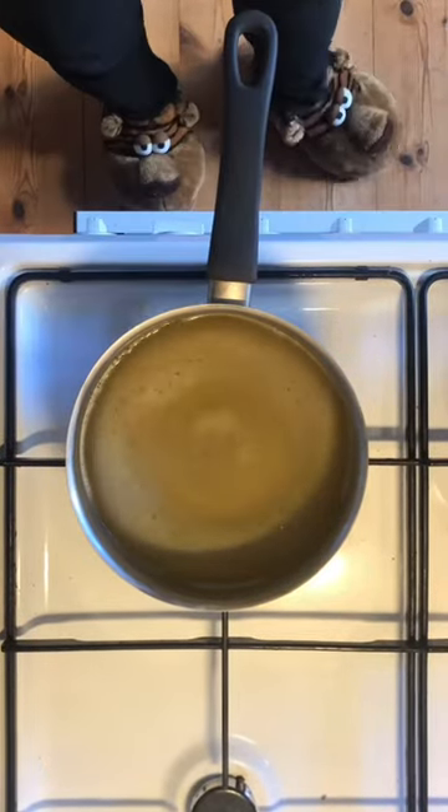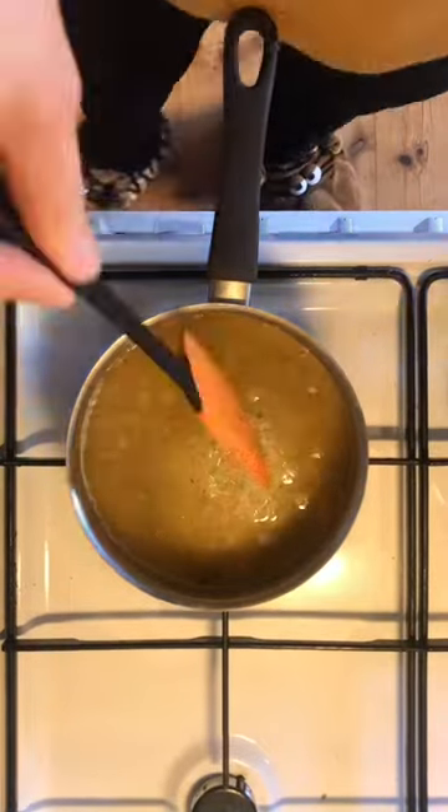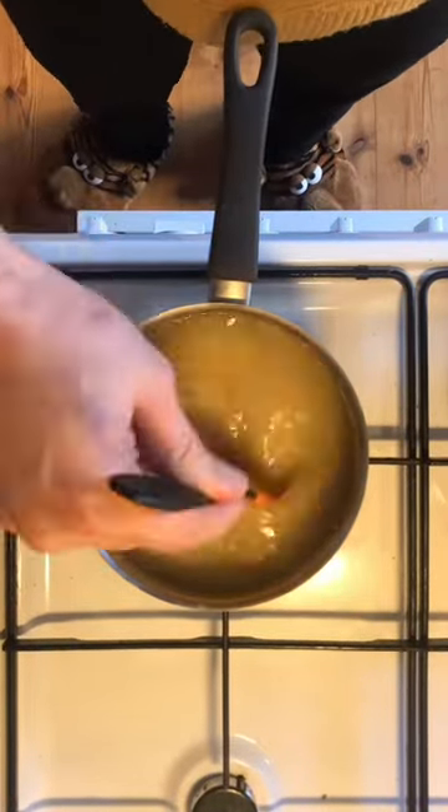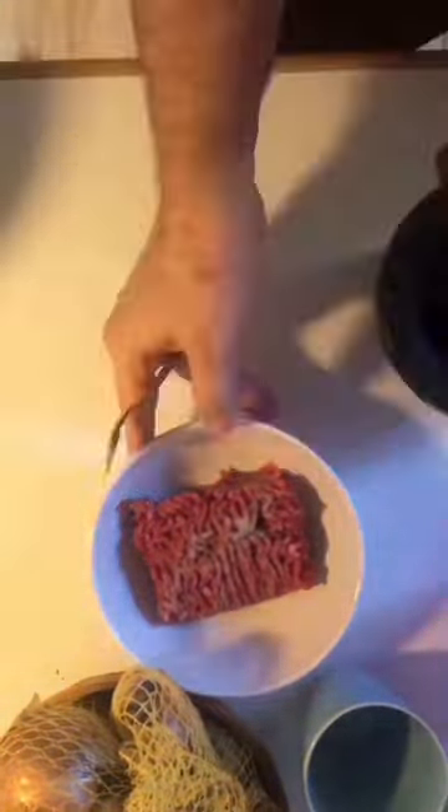We start with the rice. In a small pot, put one and a half parts of chicken stock to one part of basmati rice. Bring them up to a boil and then down to a simmer. It will take six to eight minutes to cook. Put the lid on it.